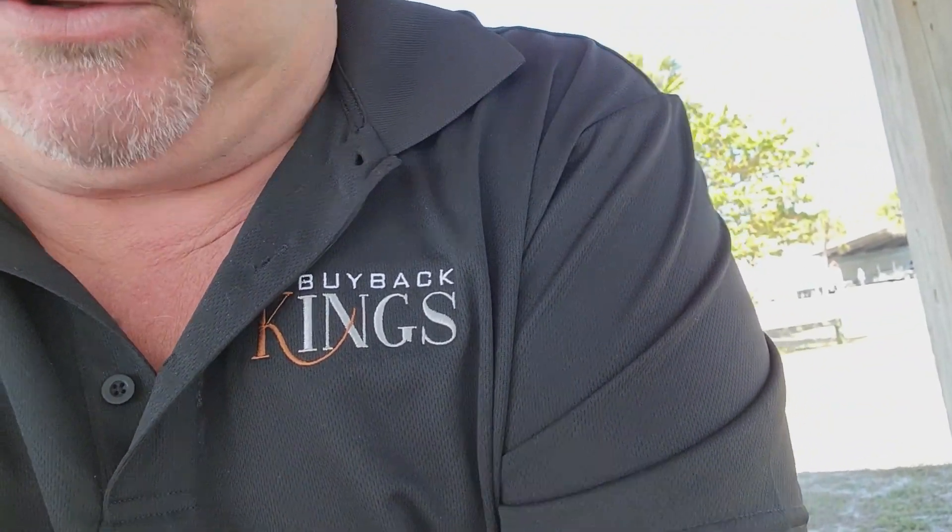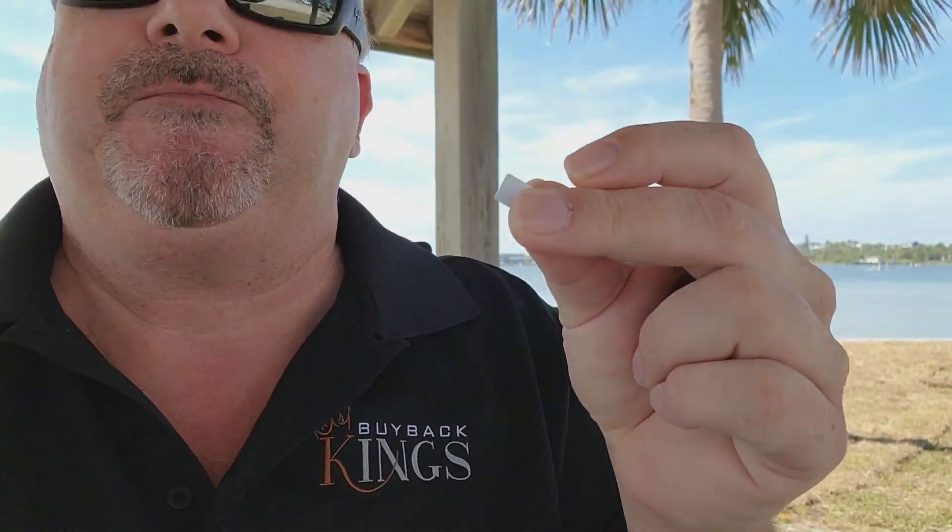You put the chip in the phone, press a couple buttons — there's no programming, no trying different ICC ID numbers. It's already pre-programmed with the ICC ID number. When that does change — every 30 or 40 days — you slip it in the programmer, reprogram the new ICC ID number, and you're good to go again, making thousands of dollars a week.